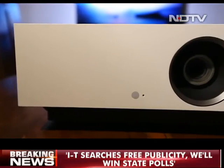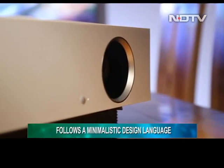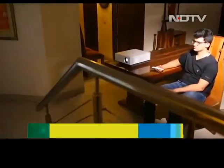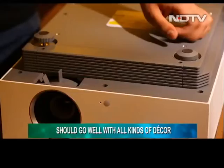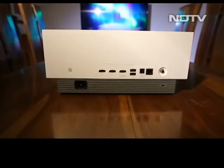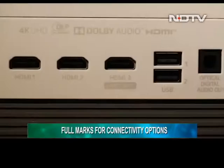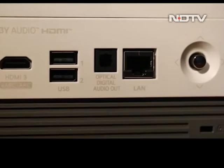LG has followed a minimalist approach when it comes to the design for the HU810P. The projector sports a nice and clean white color that suits its profile and definitely gives a premium appeal. It is safe to say that the unit will look great with all kinds of decor. The design is also quite practical since we get adjustable legs on the bottom that help in adjusting its height. Neatly placed at the back of the projector, we get 3 HDMI ports, 2 USB Type-A ports, an optical audio output port, and an ethernet jack.